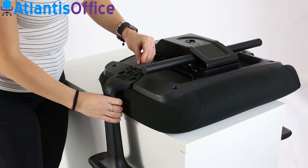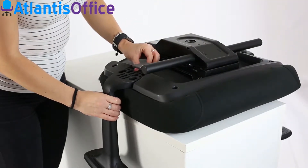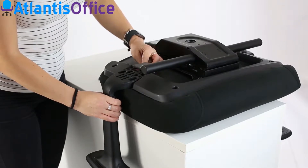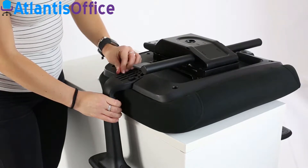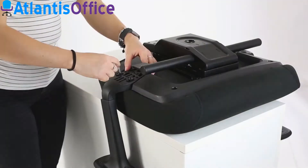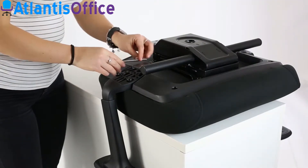Place the seat unit on a stable stand. Position the arms with the bolts and once they are in place, tighten securely. Locate the chassis fixing points under the seat and use the bolts supplied to secure.